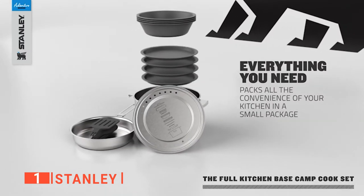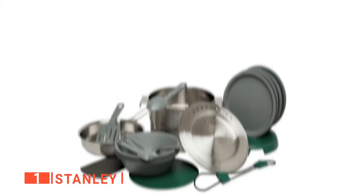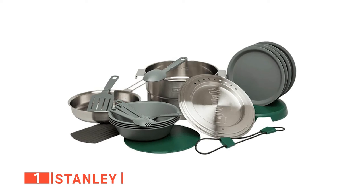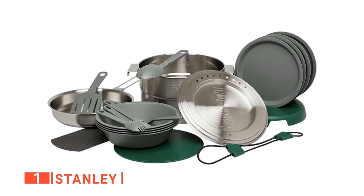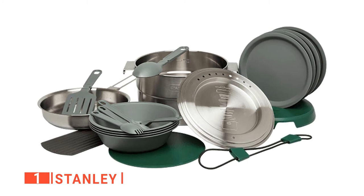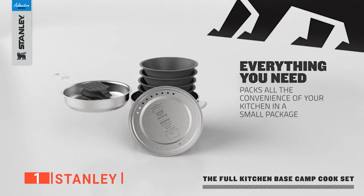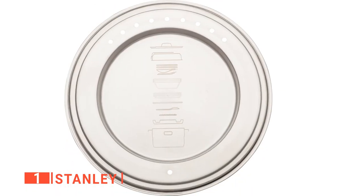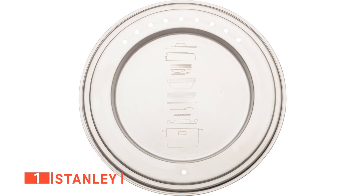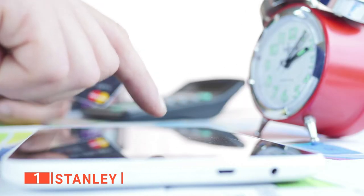With a total of 21 pieces in the set, you will have everything you need for a camping group of four. Not only do you get a sizable pot that is over 3.5 quarts and a good-sized pan, but you also get four plates, four bowls, and four sporks. And if that wasn't enough, it all packs up inside the main pot so no space is wasted. You even get a drying rack, and the instructions for packing are engraved on the lid, so you will always know what order to place everything back in.